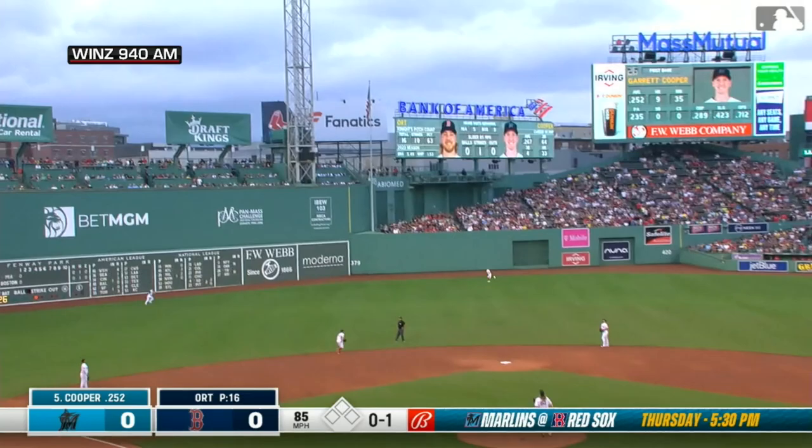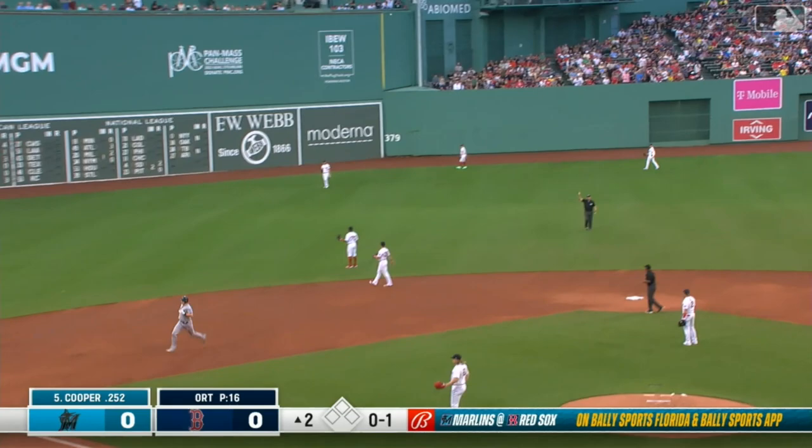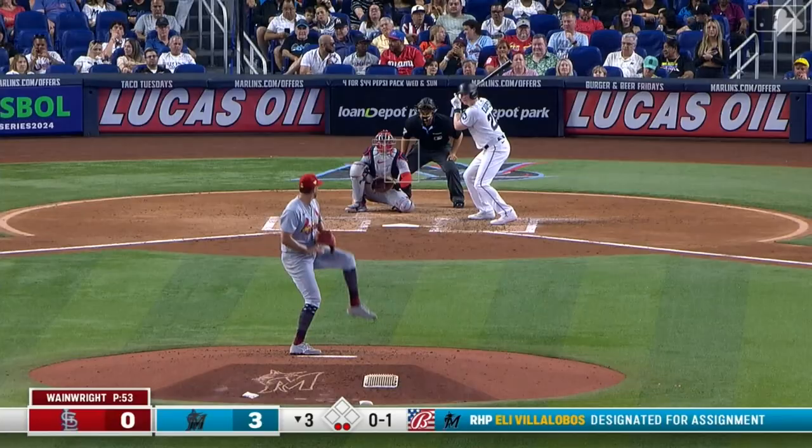The next offering is hit pretty deep left center field. Going back is Hernandez and he's going to have to play it off the top of the wall — that might be out of here. They're going to say it's off the top of the wall. And now the umpire at second says it's a home run. There's still some work to do for sure.